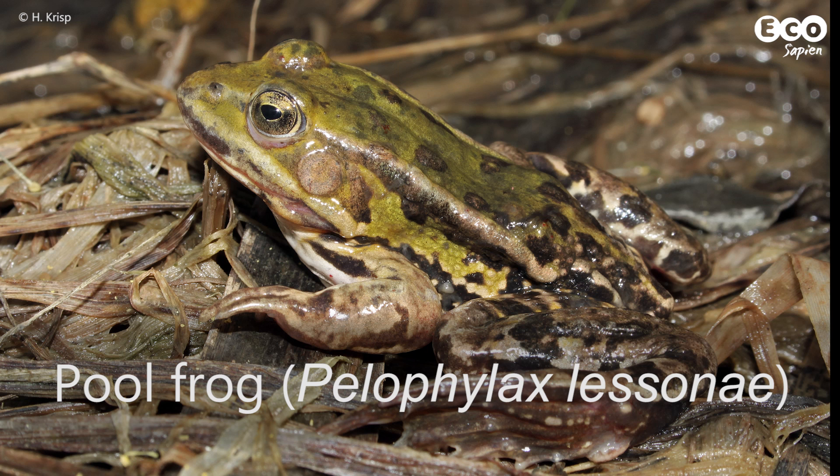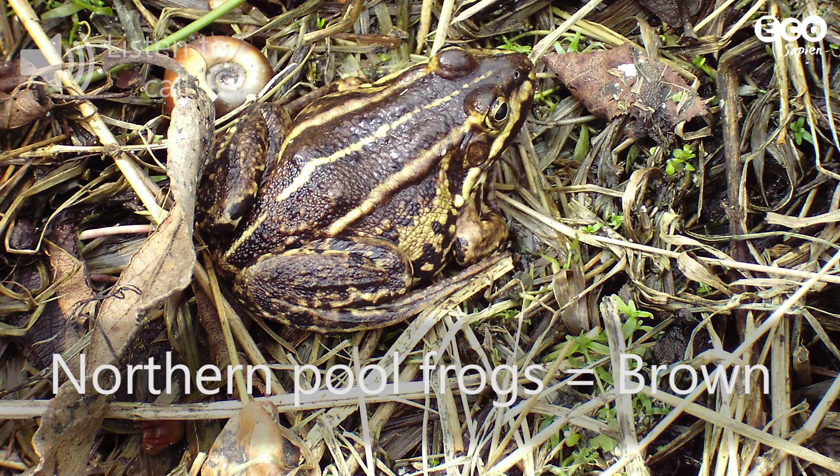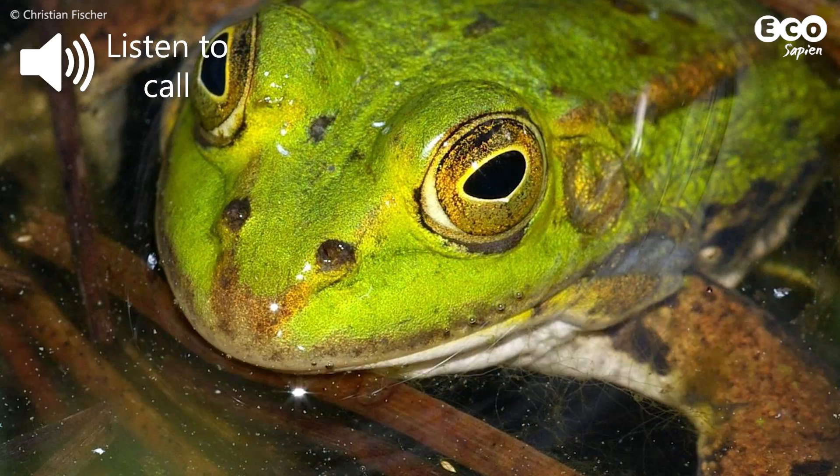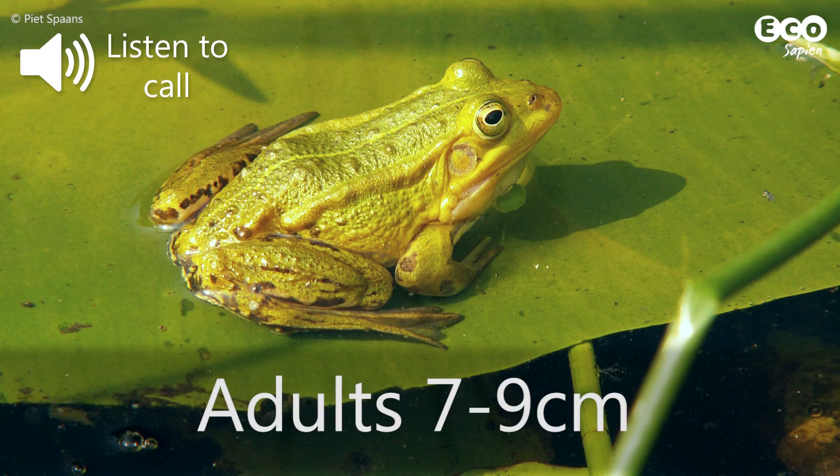Pool frogs are a funny one. The majority found in the UK are non-native subspecies, but there is one reintroduced population in East Anglia. Our native population tends to be brown while non-native populations tend to be green. Pool frogs are larger than common frogs, but their spawn is laid in smaller clumps.